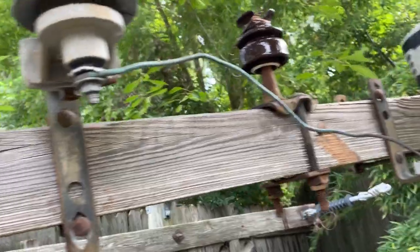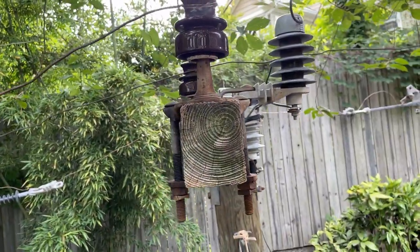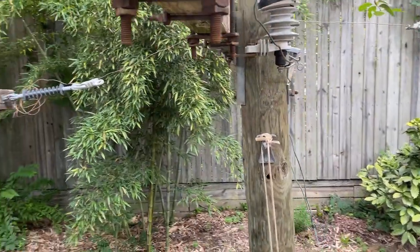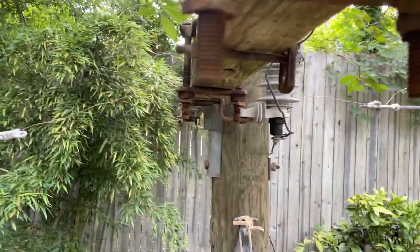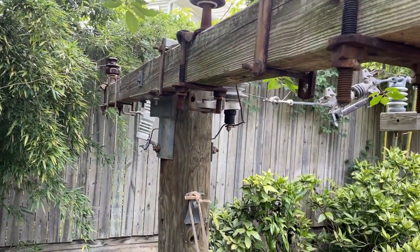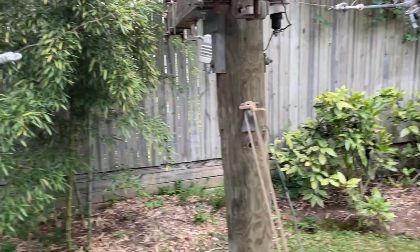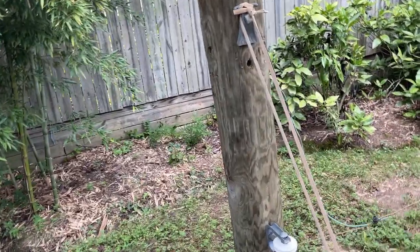I believe I did these ties correctly, but I'm pretty sure I did some of them incorrectly because I forgot how the ties were supposed to go. I did a side tie, which I think was like some variation of a spool tie, and then a top tie — a copper top tie — which I feel like I did mostly correctly, although I'm not sure.